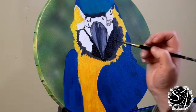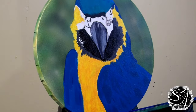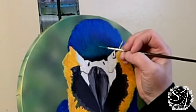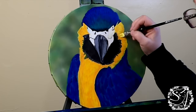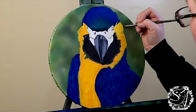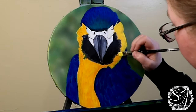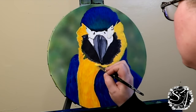Once I get that dark base coat down, I'm going to start working on the detail of the head using a one-liner brush to refine those details. Then I'm going to create a transition from black to phthalo green and then to phthalo blue. I'm going to refine the eye some more — it's at a weird angle, so make sure you're looking at it as abstract shapes. Then I'm going to start amping up the contrast by adding highlights to the yellow portion of the bird, adding just a little bit of white to the earlier mixture of primary yellow and cadmium orange hue.